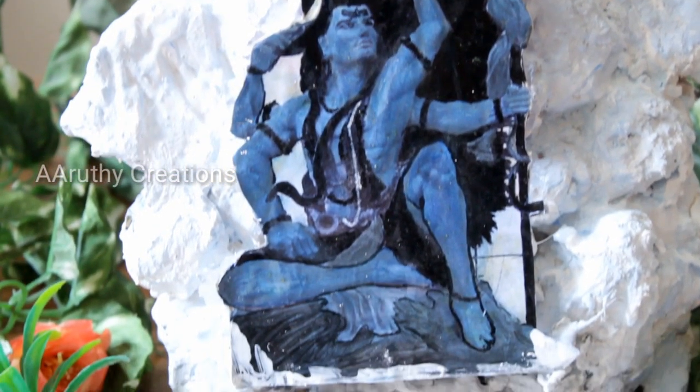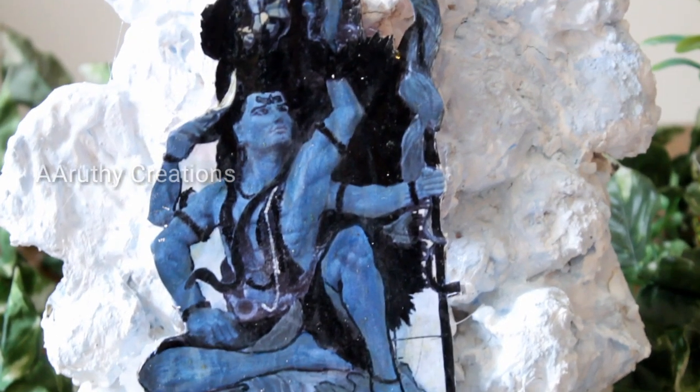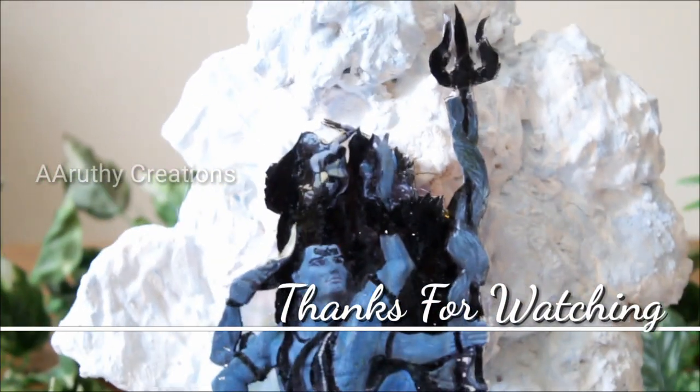I will see you in the next video. Bye for now. See you in the next video. Shruti Magesh.